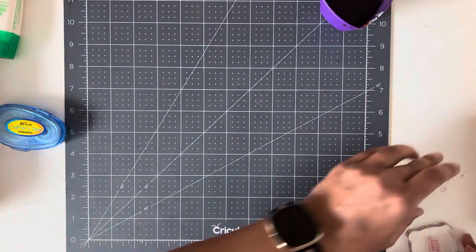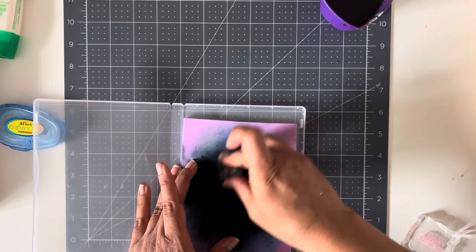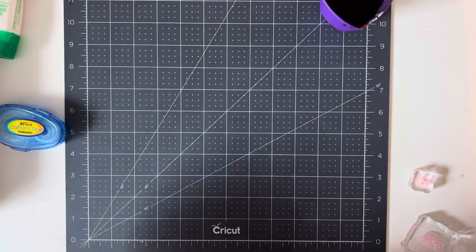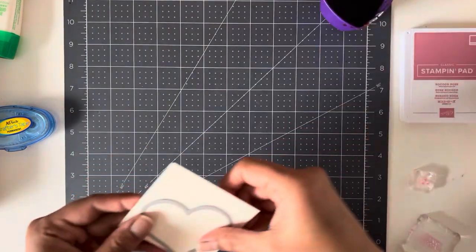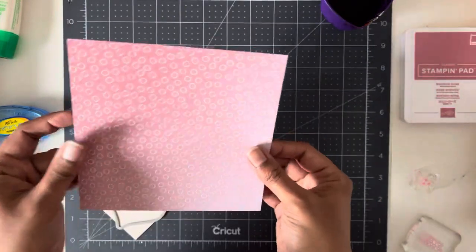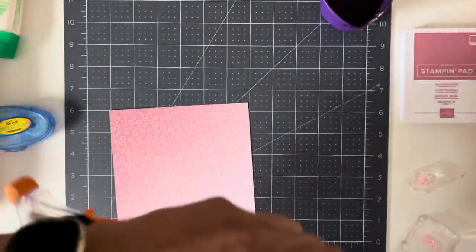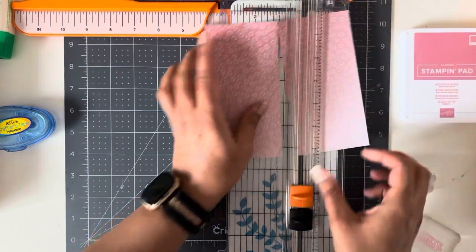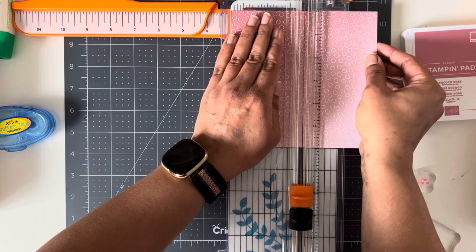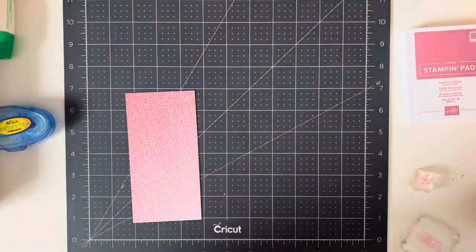Now we're going to move on to number two. I'm just going to clean off my stamps from the Cherry Cobbler — this is the chamois, great for cleaning things off. Let's grab the second one. This one's going to be in Rococo Rose, and another old scrap piece of paper. The first thing you want to do is cut this with your trimmer — go ahead and cut your paper, I'm going to cut it at three.